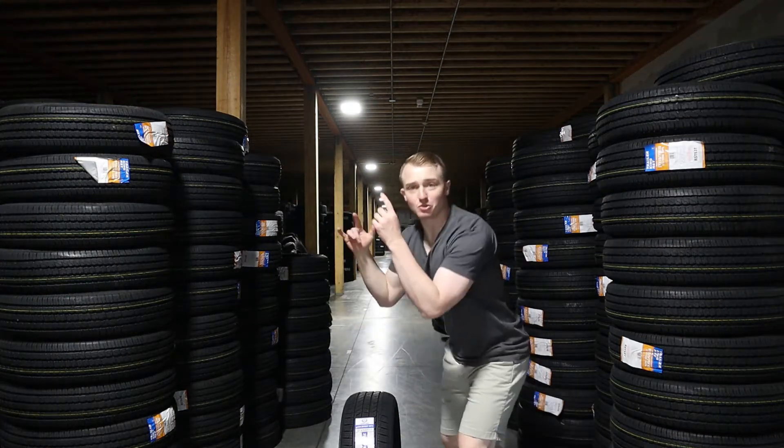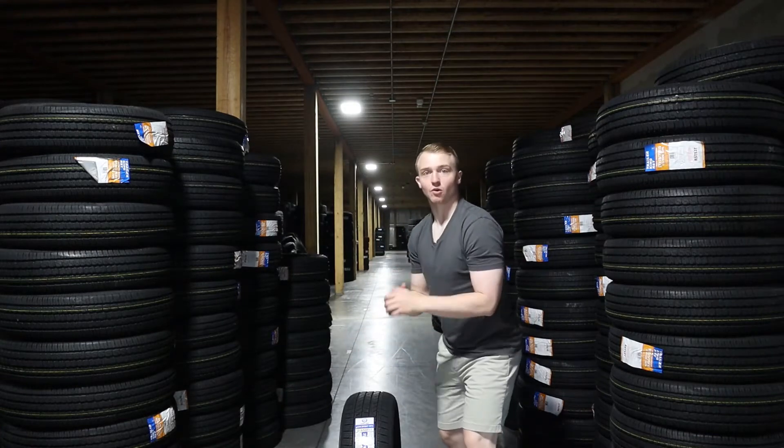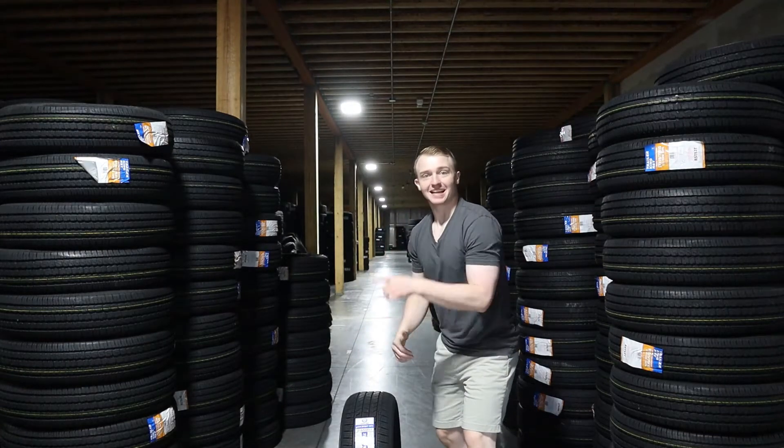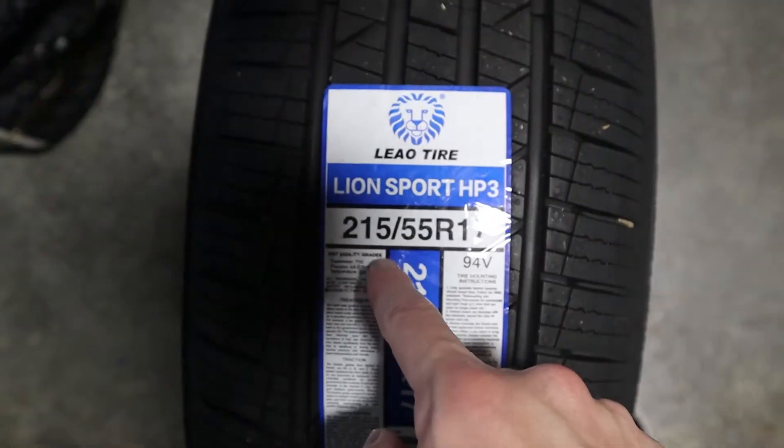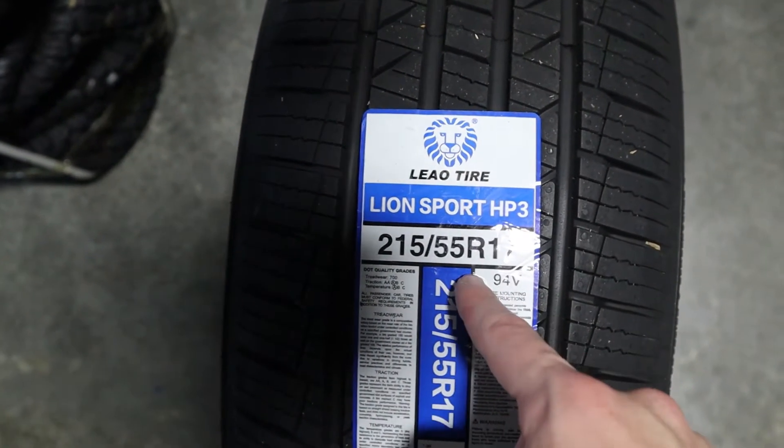What's up guys? So today we're doing the review of the Leo Lionsport HP3. We can see here that this is an all-season tire.